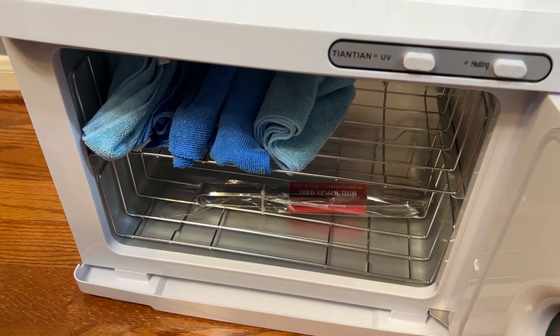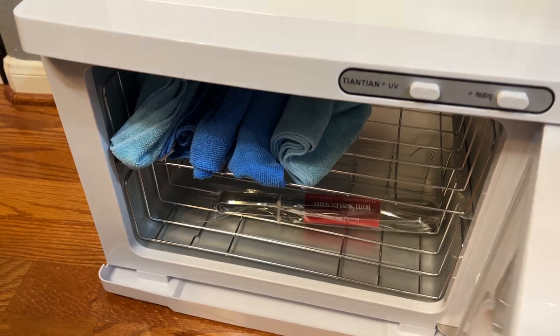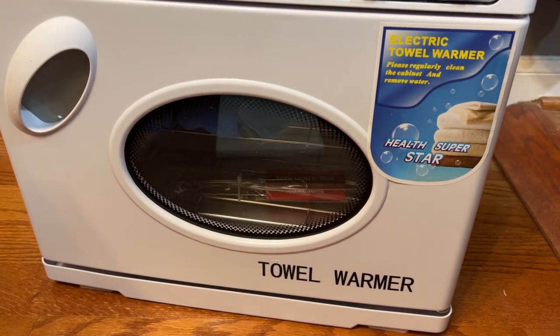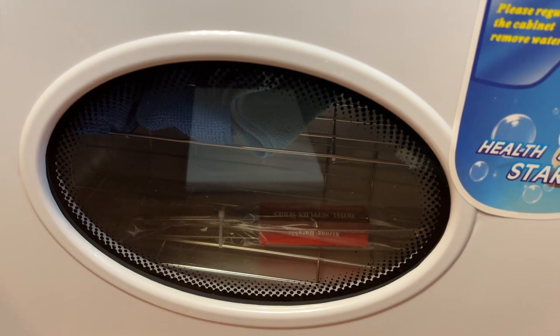It's a very nice system, easy to use. The quality is good and it's just the perfect size. This one does have the window, which is a nice feature.